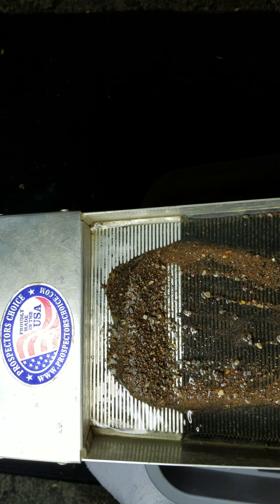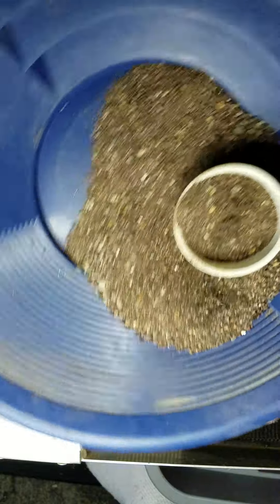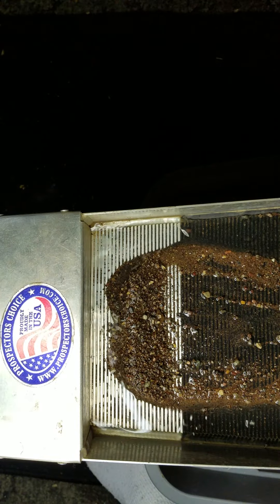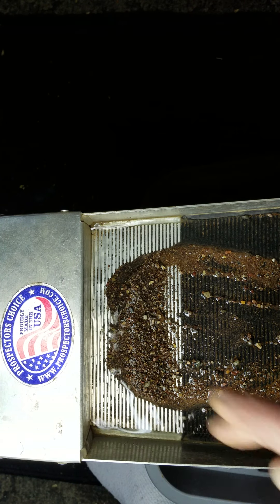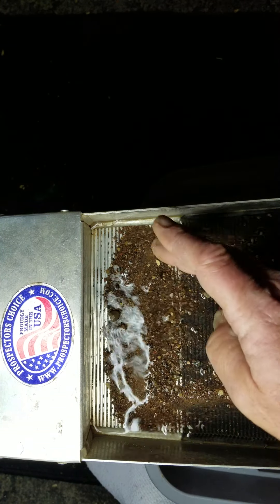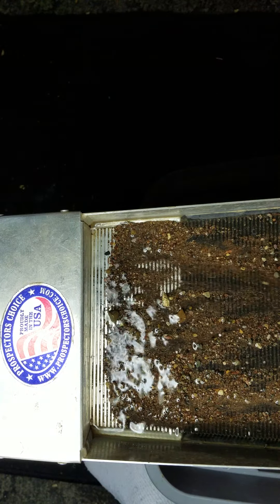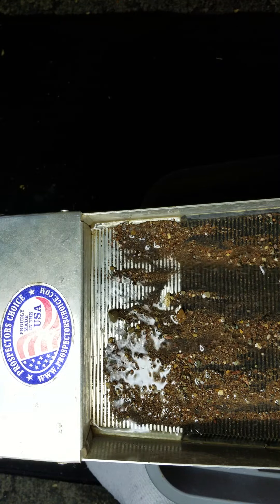We're getting it done — almost done with this scoop full of panning material. We've got one scoop after another going but we're almost there. Won't be long now — we'll be doing a final cleanup. I'll wash out my mini sluice one more time and see what we clean up.